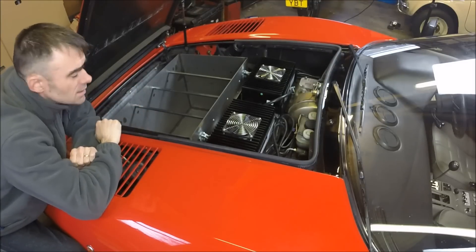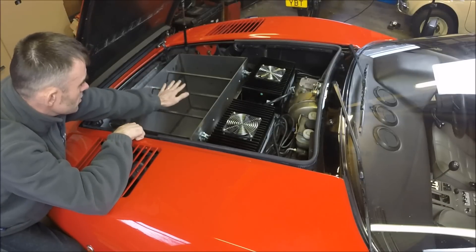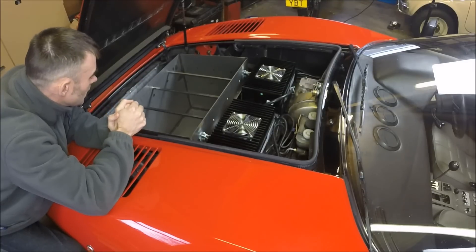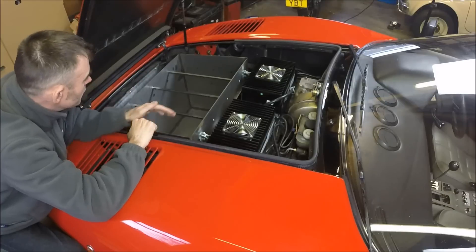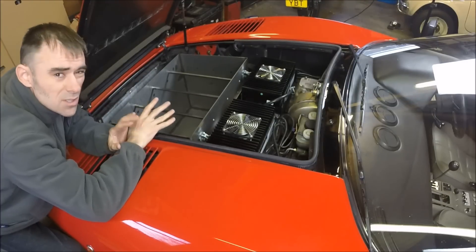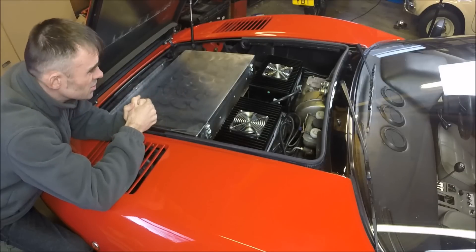Inside one of the battery boxes — similar design front and rear — you've got lateral bars here to stop any vertical movement of the batteries. The actual mounting design for the batteries will be covered in phase three. There's a seal that goes on the top, and once the lid's on it's waterproofed. BMS modules go within the batteries as well, so all the high voltage is kept within the battery box as much as possible. There's a main cable running to the rear, but that's essentially it for the battery boxes.